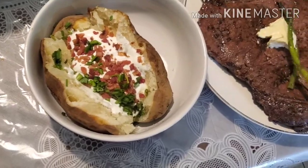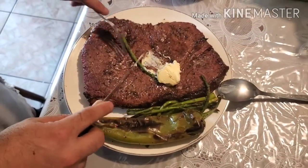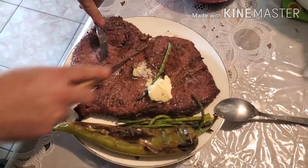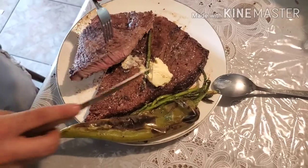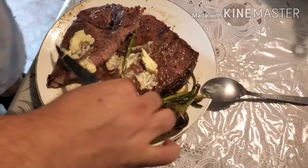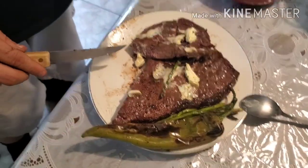We're gonna see what it looks like on the inside. Let's see what we got — little butter on top. Perfectly cooked! You see that? Spot on.